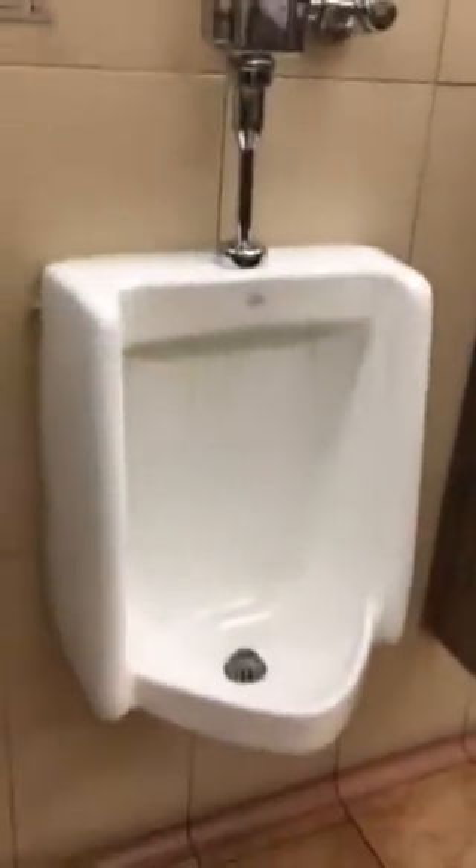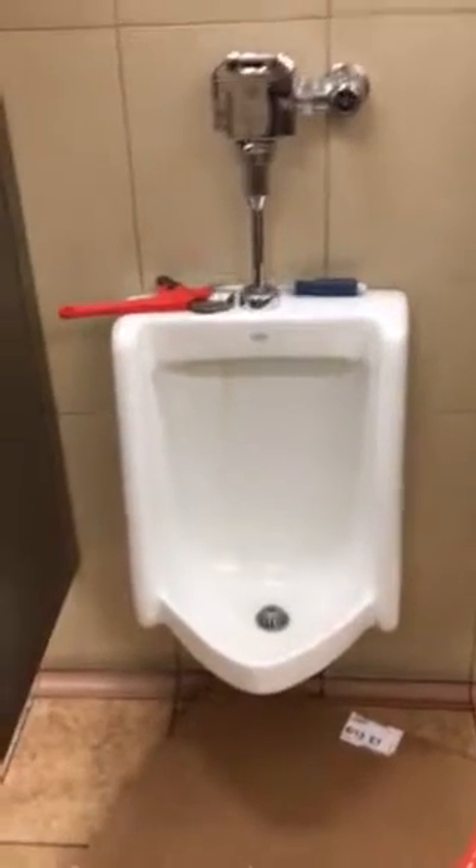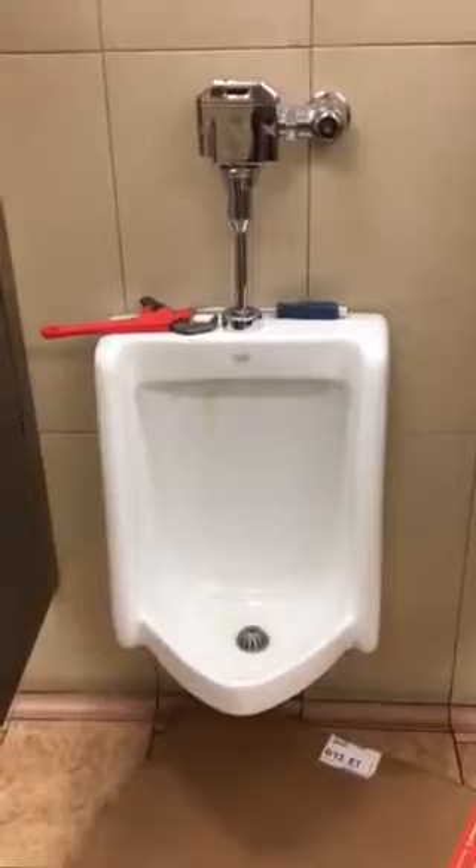Already pulled that urinal next to it, that one over there not yet. So there's three in this particular store that I'm working on today. I do this all day long, not the same job — all different types of jobs. So today, plumbing 101.